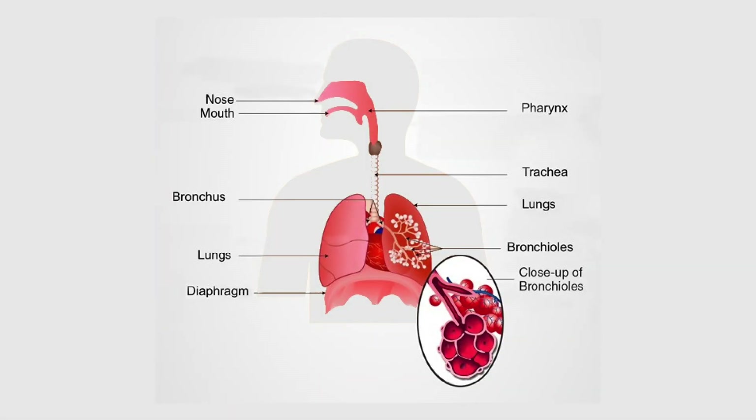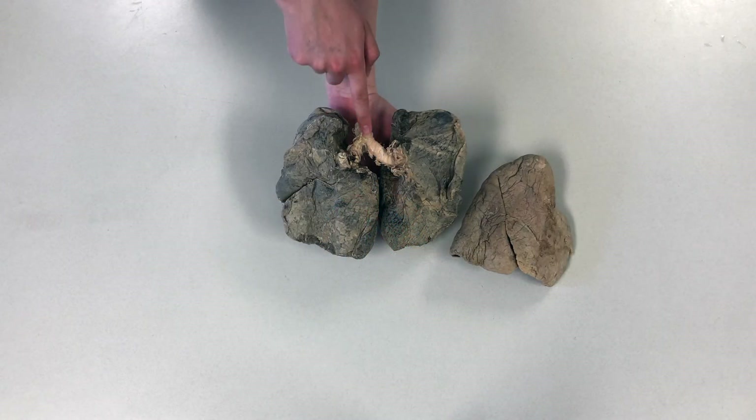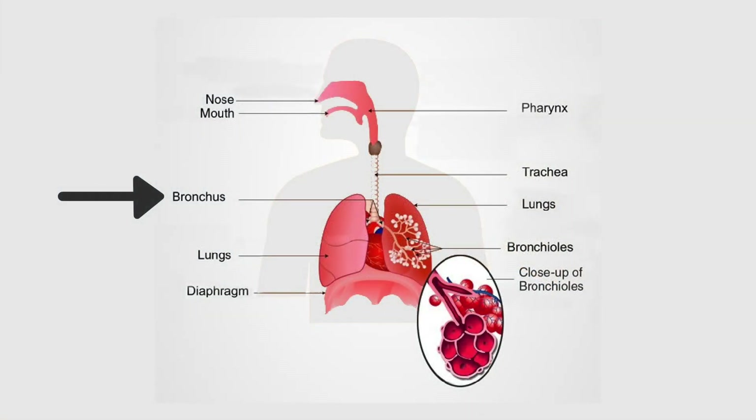When you breathe in, the air follows a specific pathway. First, it will enter through your mouth or nose, into the pharynx, then the trachea, which you can still see part of here, followed by the right and left primary bronchi to the secondary bronchi, tertiary bronchi, bronchioles, and finally the alveoli, which is the site of gas exchange in the lungs.